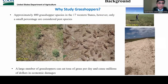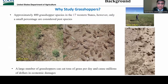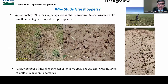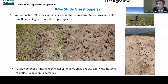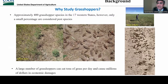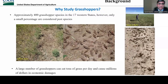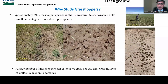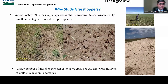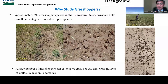Some of you may be wondering why we need to study grasshoppers and why we need grasshopper forecasting tools for the Western United States. When you walk across the grasslands in the Western United States, you would see many grasshoppers, especially in summertime. There are approximately 400 grasshopper species in 17 Western states in the U.S. However, most of them are harmless, but a small percentage are considered pest species that can cause significant damage. When you have large numbers, they can eat tons of grass per day and cause millions of dollars in economic damages.